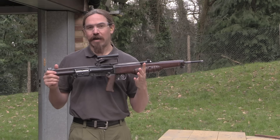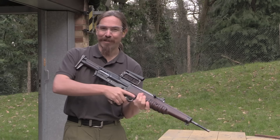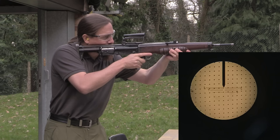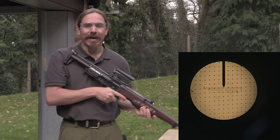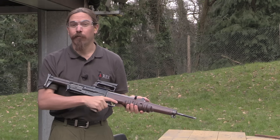Now we also have a non-magnified optic here, and a lot of the examples I've seen of these optics have been really worse for wear — cloudy, difficult to see through. This particular one is in excellent condition, and it's way nicer than the other one I've seen before. Looking through this, you've got a pointer coming down from the top, and then four holdover lines for 300, 500, 700, and 900 yards, I believe it would have been at that point.